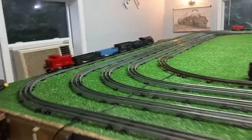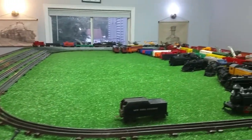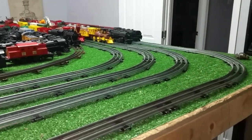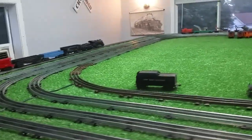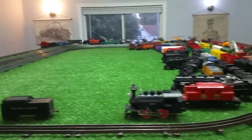So, a tender hopper, two gondolas, and two cabooses — and the Lionel 8040 for $9.59. And as you see, this is running really, really well. No problem with it at all. It's running just absolutely perfectly at 30% power. Really difficult to beat that.